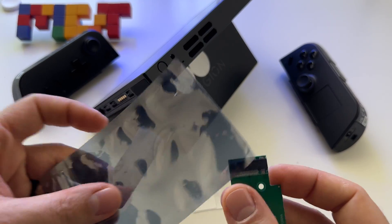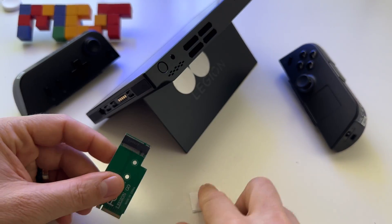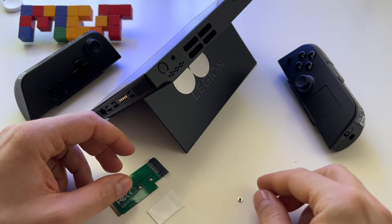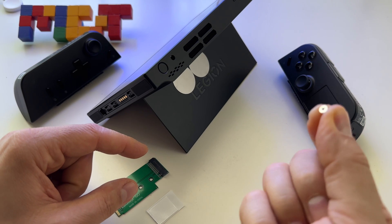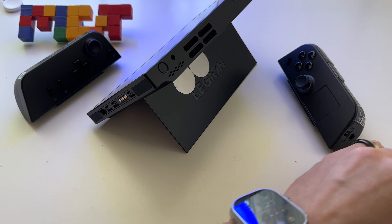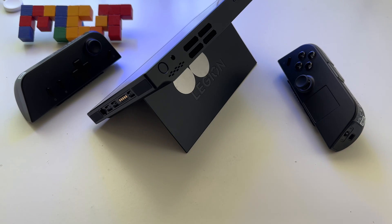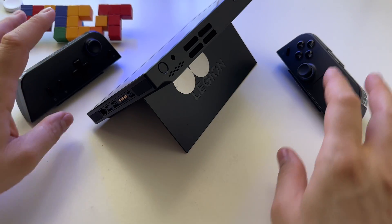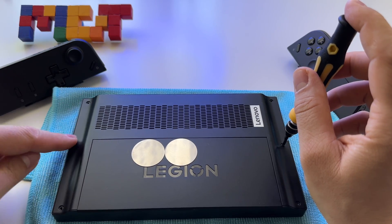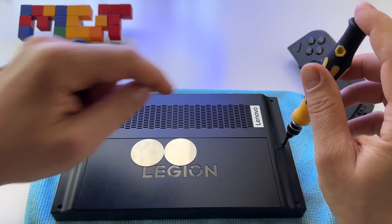So this is what I got in the package: this adapter, something like double adhesive tape to hold it probably, and this small screw. So I will put them here and go to the next stage to open the Lenovo Legion Go.